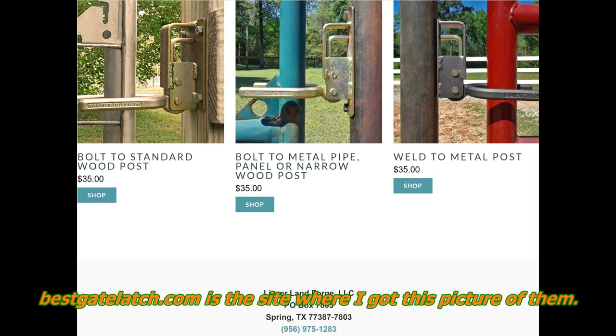What I found is that if you go to the site bestgatelatch.com, there's a gentleman that does some forging and he makes a really good gate latch for areas that deal with frost. These gate latches allow the gate and the post to move and still maintain the latched position, which means it can't bind depending on what the frost and the ground does. It's also very nice because you can literally unlatch these with one finger and latch them back up with one finger.